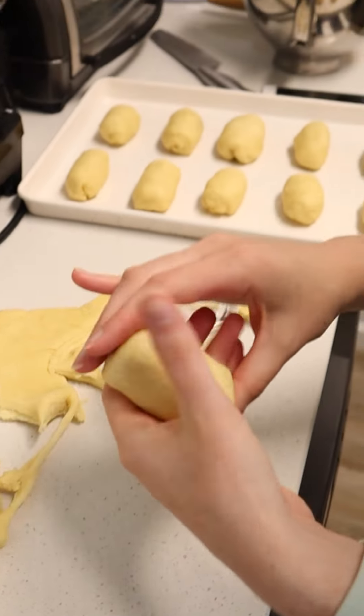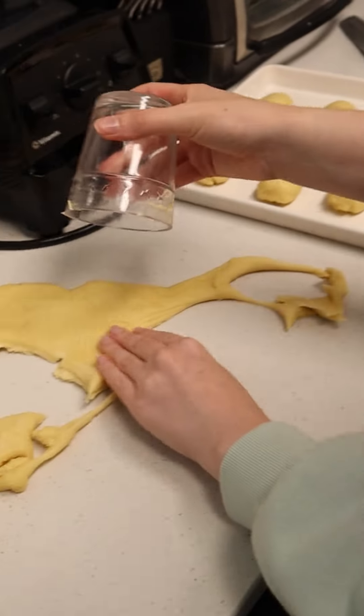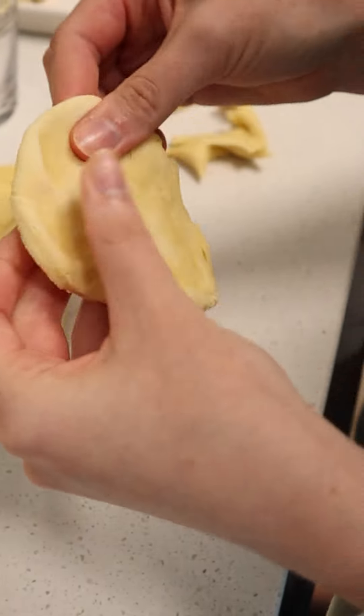It was just something our family loved. If you want a meal, eat two. If you just want a snack, eat one. It's just like the perfect snack. I can't believe more people don't eat pepperoni rolls — they are so delicious.